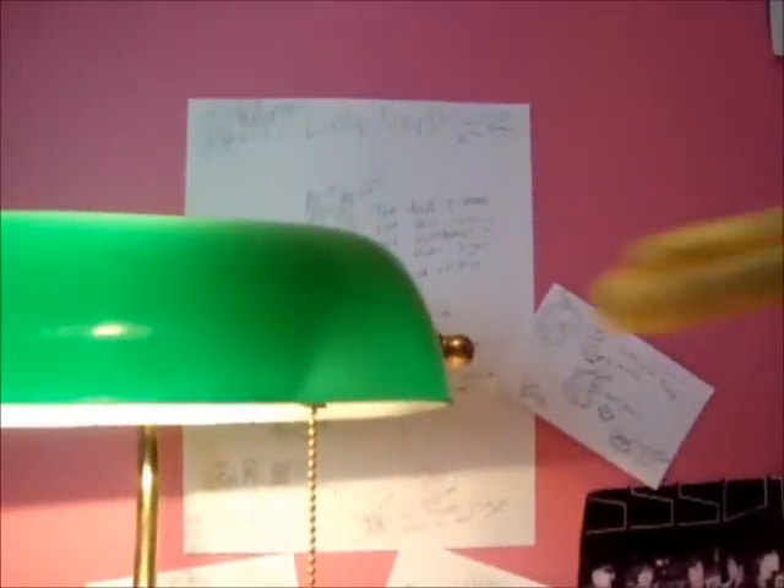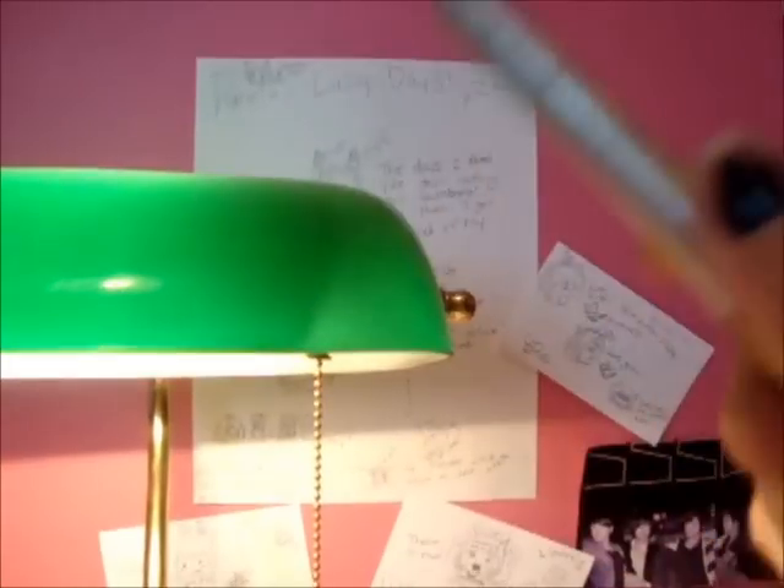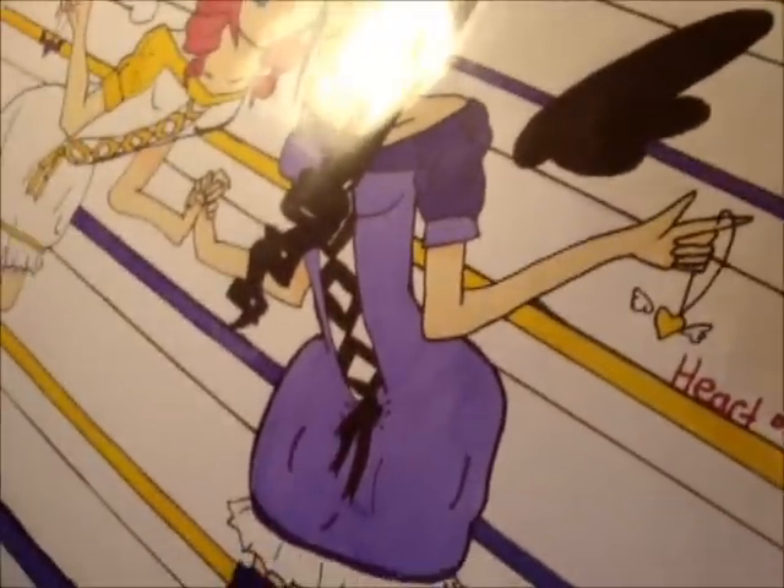If you are new to drawing and you're like me with no money in your pocket, you would want to buy these Bic markers because they are awesome and they're just like Copic markers. I'll show you an example of them in use — her dress is colored with this Bic, and I really like it, so I suggest you get them.